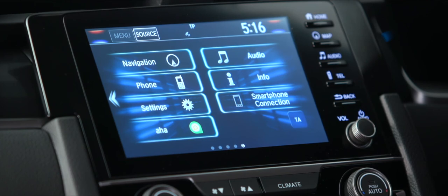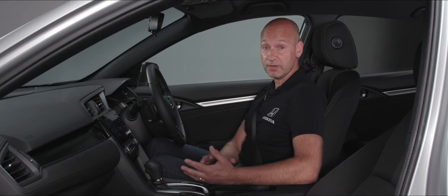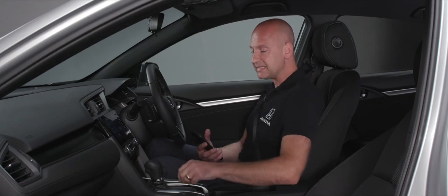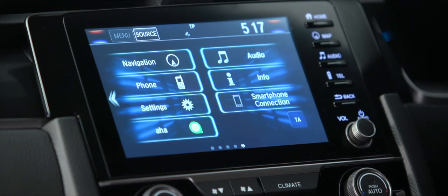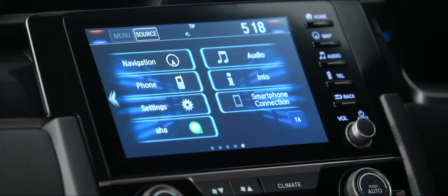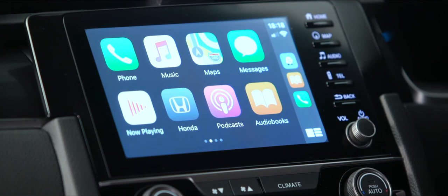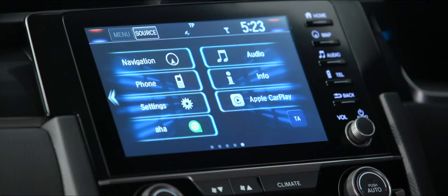Underneath the audio button is info, for the trip computer and other car information. The final feature on the home screen is smartphone connection. Press the smartphone connection button, connect your phone using the USB lead into the port marked with a smartphone icon, and when prompted choose to enable the feature always. The screen will then go into CarPlay, bringing up your phone's features suitable for use while driving.